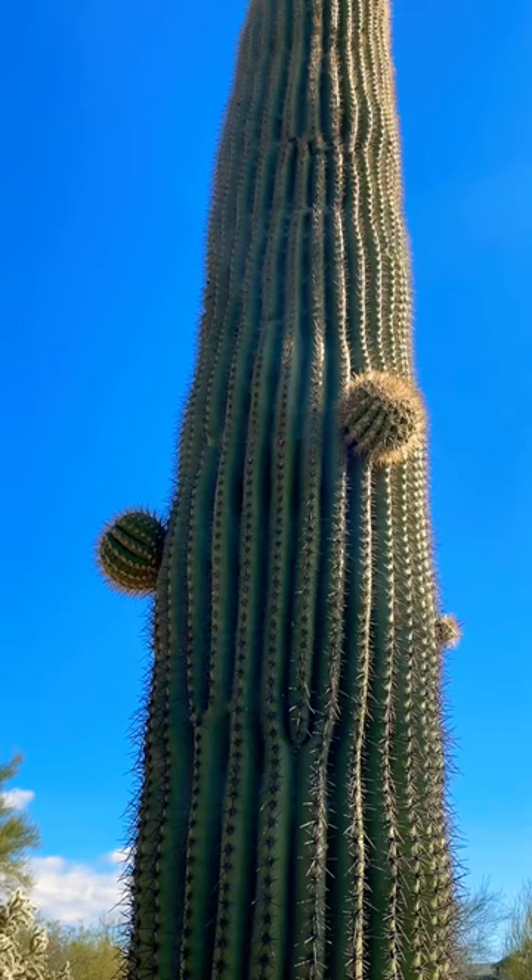I have done a blog post about transplanting saguaro cacti, smaller ones, so you can check that out. The link is down below.